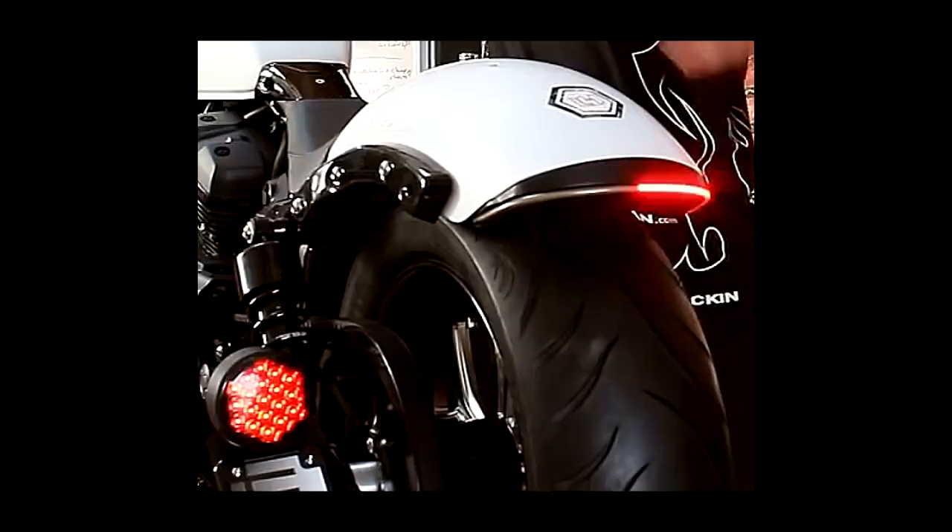We also have the option to add more function to the back of the motorcycle with our turn signal eliminator kit, which allows you to put an LED strip across the back of the motorcycle to give you a little more style and function from Low and Mean.